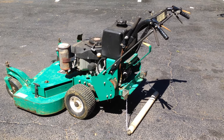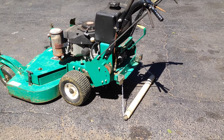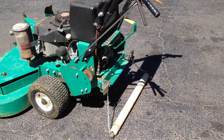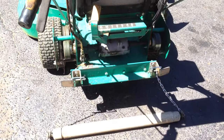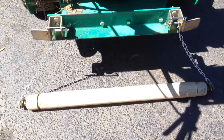Hi, my name is Robert and today I'm going to show you how I made my own striper. This is a Lesco, it's 48 inch, and this has a connector for a two-wheel Velke.